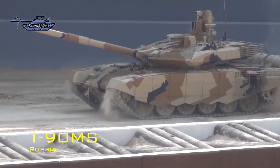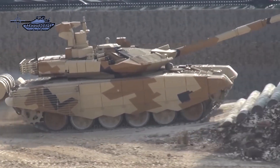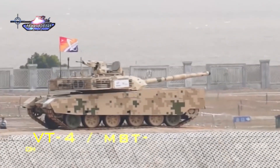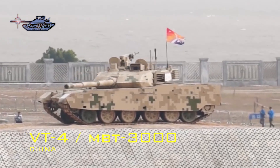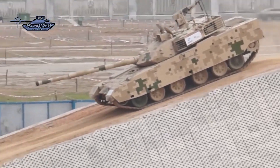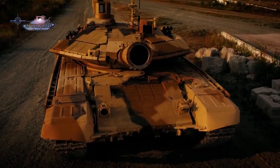T-90MS is an export version of T-90M, which is a modernized version of the T-90 main battle tank built by Uralvagonzavod. The tank is being proposed for the Russian army and potential export customers. T-90MS was first demonstrated during the Russian Expo Arms in September 2011. VT-4, by contrast, is an export version of the MBT-3000, designed and manufactured by Norinco. The MBT-3000 was unveiled for the first time at the international defense exhibition EUROSAT in June 2012, one year after T-90MS was revealed. Since both tanks were developed in the same period and are export variants, a comparison is logical.